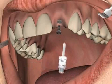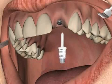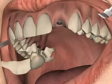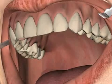Then the gum former, or gingiva former, is inserted. You can find out more in the video by the same name. The provisional solution is reinserted into the patient's mouth until the final treatment is carried out.